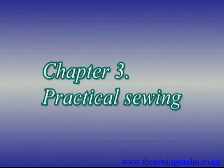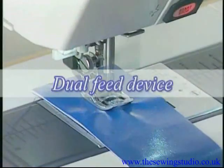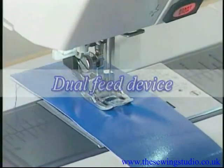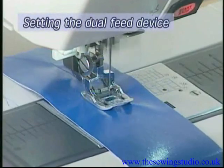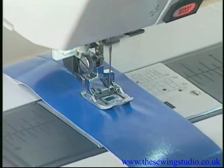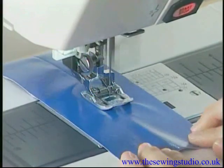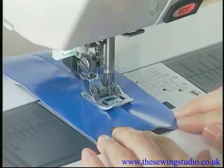Chapter Three: Practical Sewing. This machine is equipped with a built-in dual feed device, which ensures smooth and even feed of all kinds of fabrics.